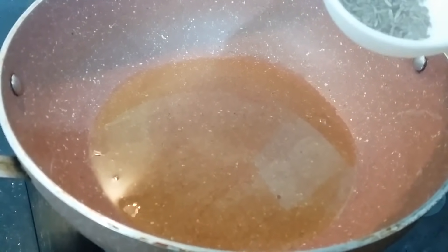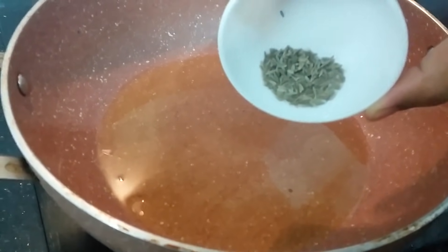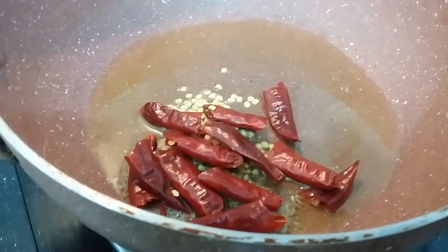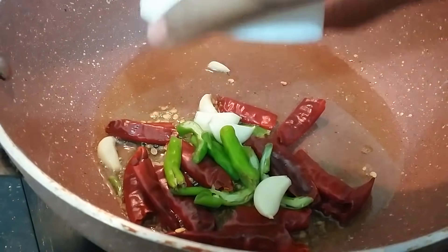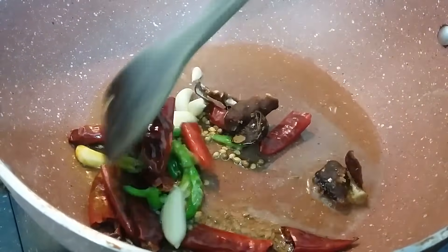Put the oil in the pan. Now I will take this oil to the other side. Add some salt.